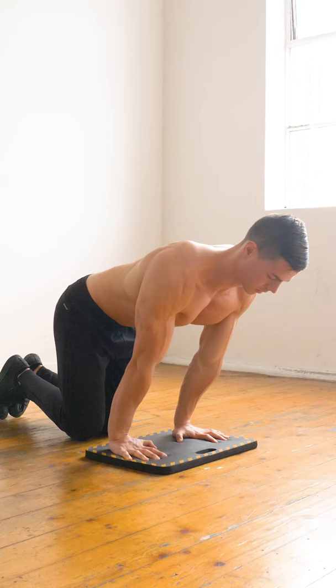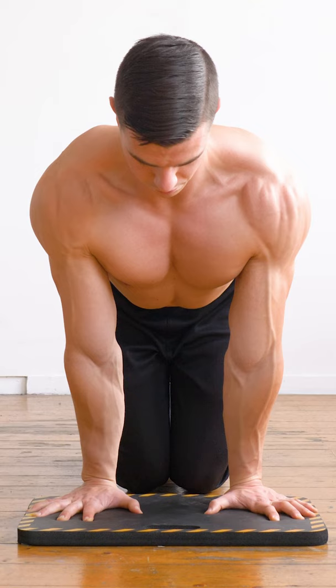Proceed with caution and always pay attention to the sensation. Increased movement options and tissue capacity must be coaxed, not forced.